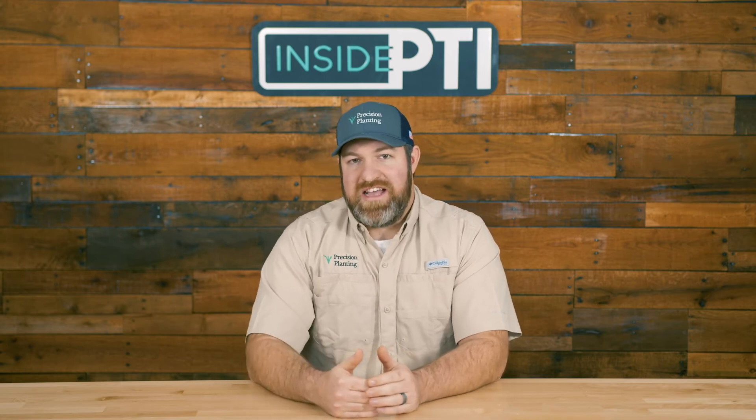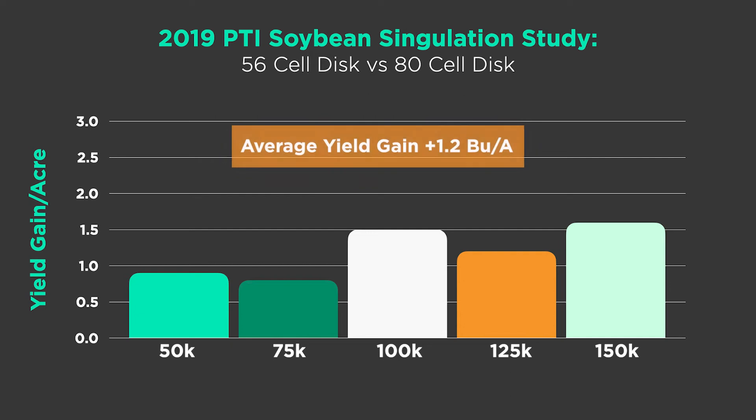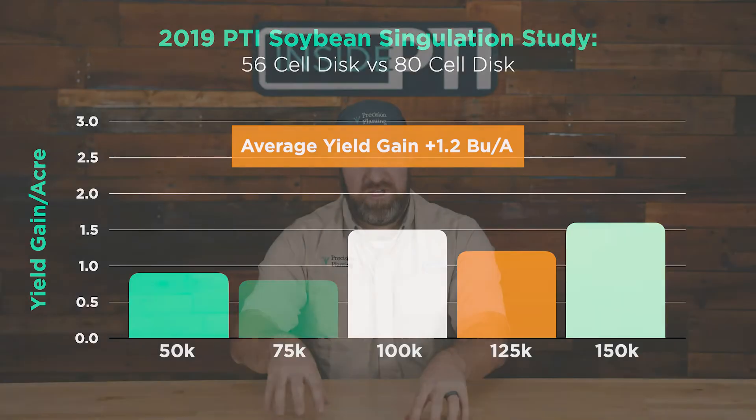In 2019 we tested this with multiple populations from 50,000 to 150,000. There wasn't necessarily a trend tied to high or low population — some populations showed upwards of two bushels, some below a bushel. On average, testing from 50,000 to 150,000 in 25,000 increments showed about a 1.2 bushel per acre increase in yield comparing the singulated 56-hole V-Set disc to the 80-hole soybean disc.